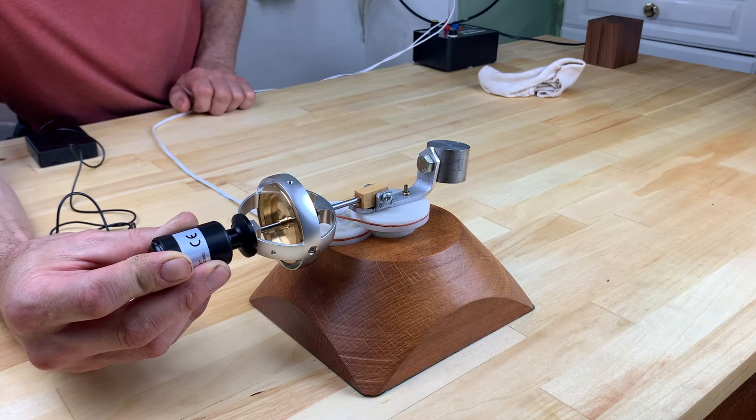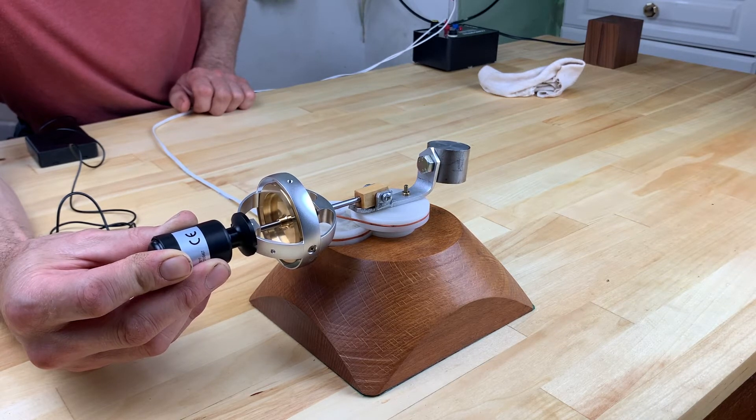This version removes the human element by using a motorised rotor. In this case we are using a precision gyroscope, wound up by an external motor and spinning in an anti-clockwise direction.